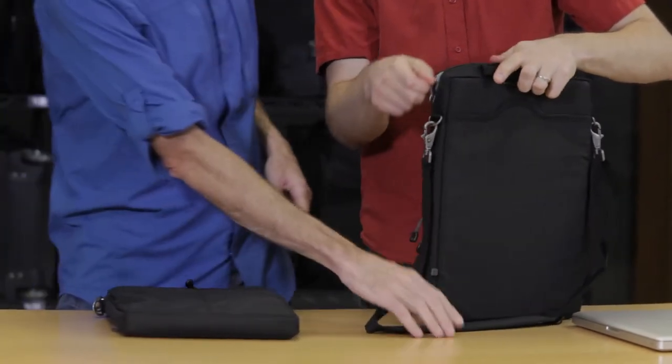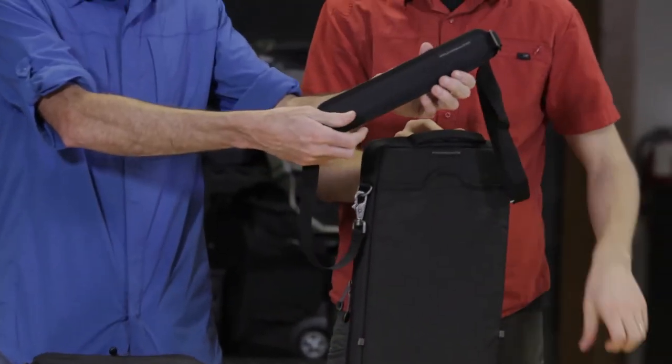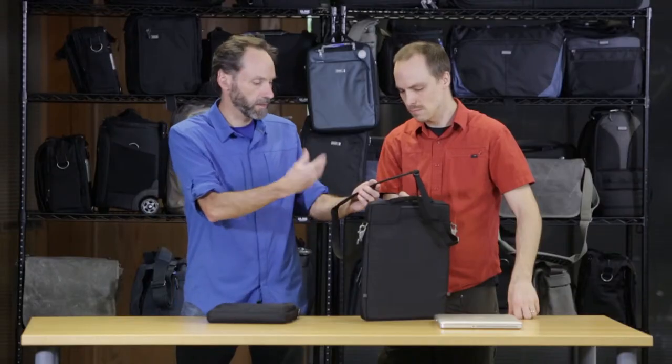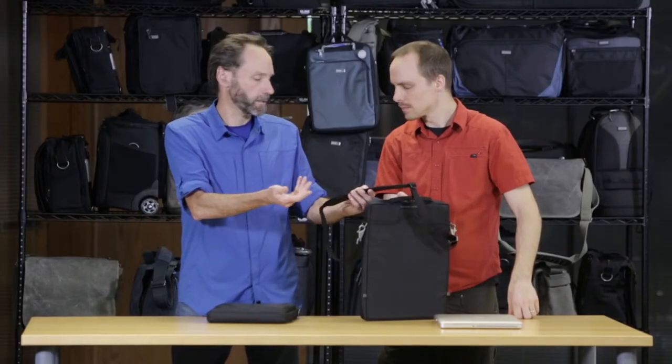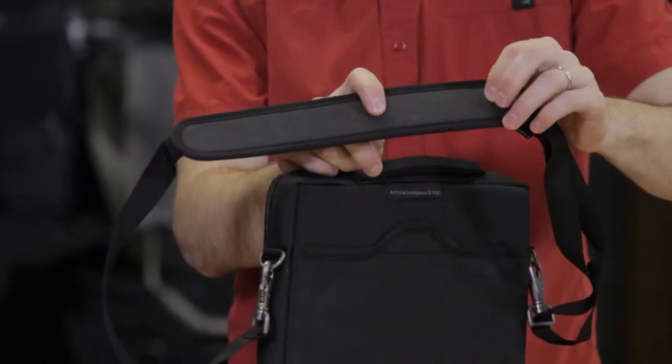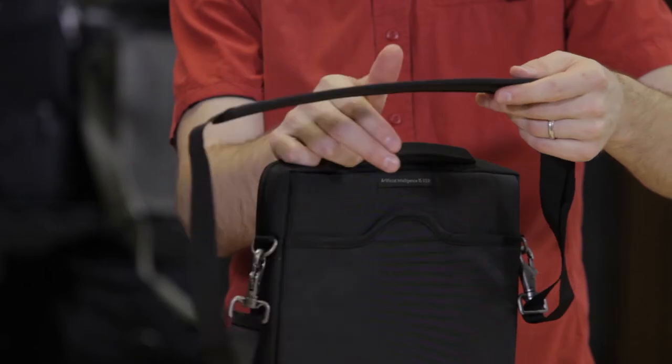It also comes with an appropriate shoulder strap. It's not huge — it's still thin — so when you travel, you can take this along because you might need it. It's thin but still really comfortable on your shoulder. It's lightly padded, and there's some non-slip material so it's not going to be sliding around.